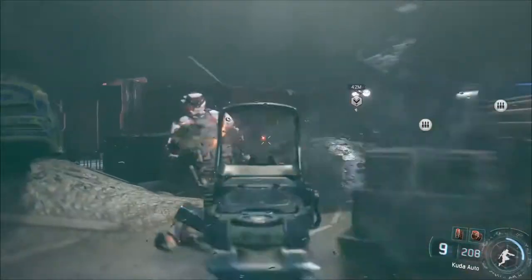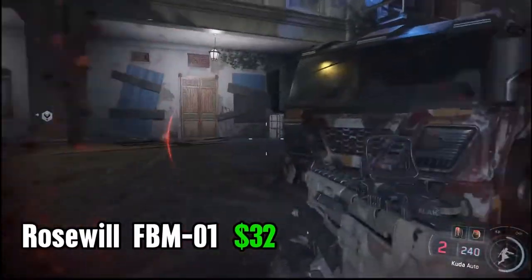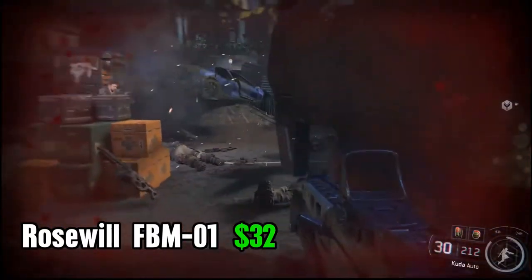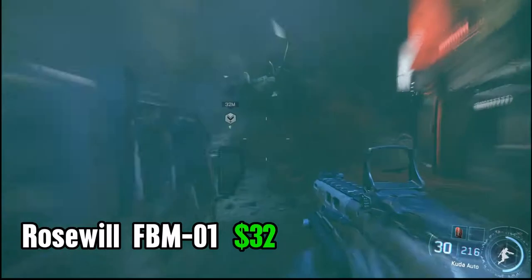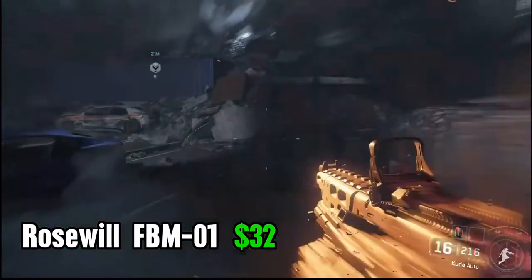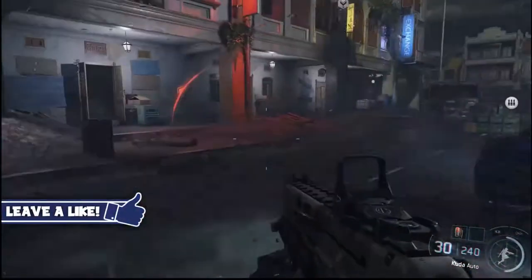So to start this one off, we're going to be using the Rosewill FBM-01 case. It costs $32 on eBay, and you can get it at other stores as well, but I decided to do most of my shopping for this build on eBay. Now it's a great case — it is a micro ATX case, so it's not huge, but it will still be able to fit a decent sized graphics card and everything that we need. There's no bells and whistles; it has USB 2.0 headers on the front and not 3, and that is the only downfall I can think of.